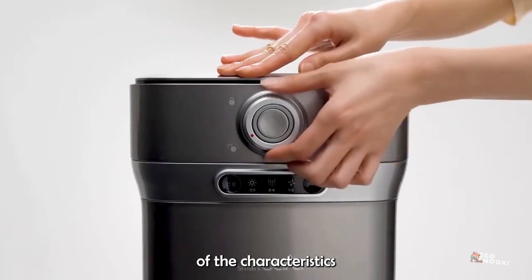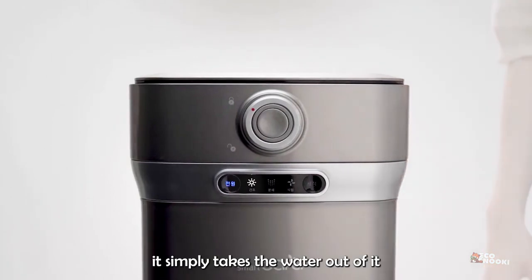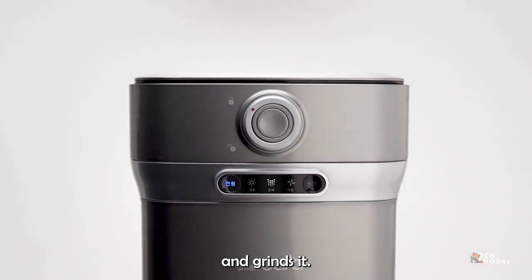While it has many of the characteristics of a composter, it doesn't break food down. Instead, it simply takes the water out of it and grinds it.